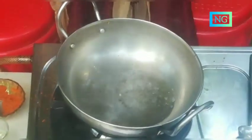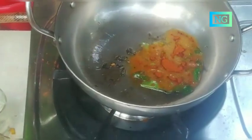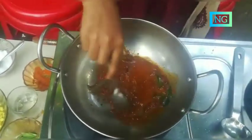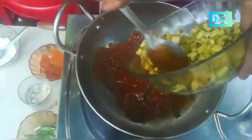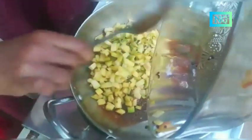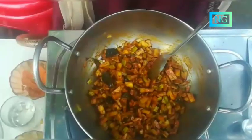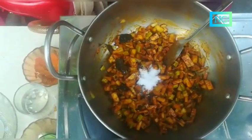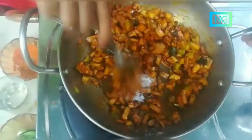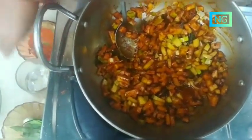After tasting, add chili powder and mix well. Then add mangoes and mix well. After add salt and mix well. After add vinegar and mix well.